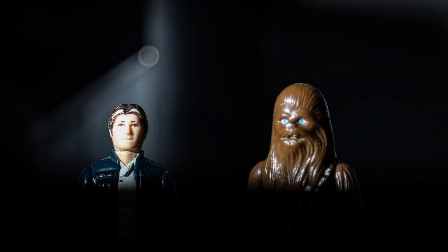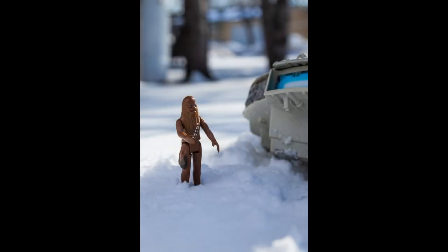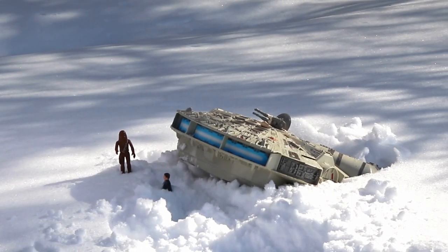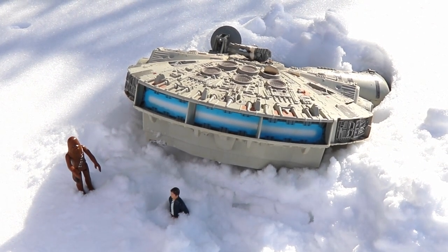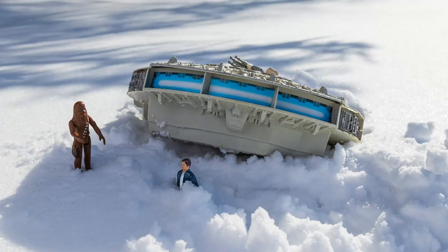Great, just great. We better go check out the damage on the Falcon. We should call the Galactic Starship Association to tow us out. What do you mean you were supposed to renew it? Chewy, any damage to the engines? Great, just great, falling into the snow. Chewy, get me out of the snow! Don't you dare throw that snowball at me. Great, just great.